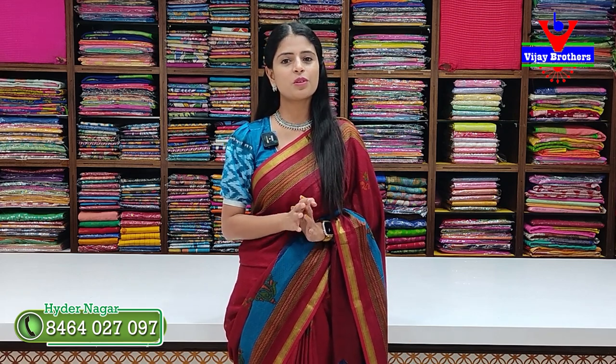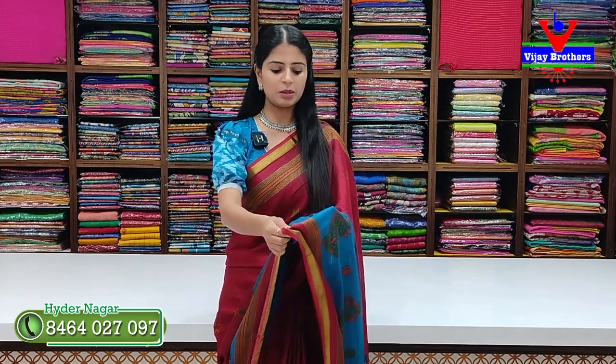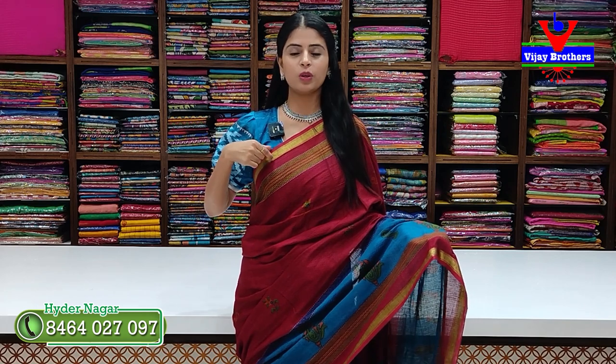So, this is the first piece. We have a maroon and blue color combination in pure Neenah cotton. You can choose 5 to 6 inches of border. First is a golden strap, next is a printed border, and then we have the same border with contrast.